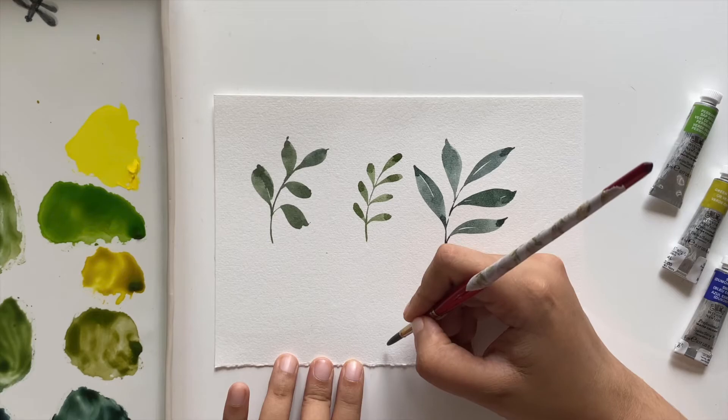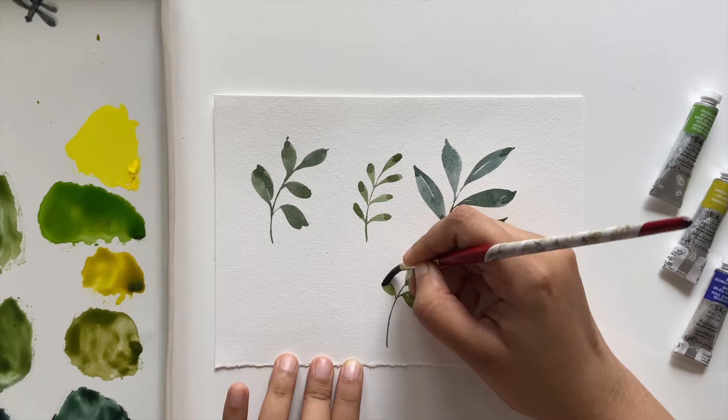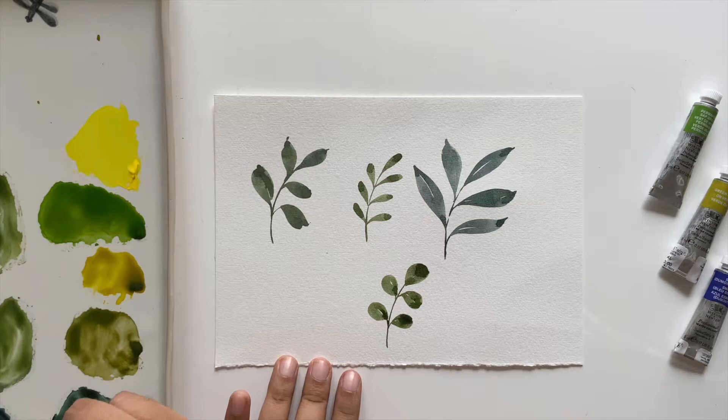For our next leaf I'm adding a little green gold to the already-mixed olive green and perylene green. We again start with a curved branch, and this time we'll create small oval-shaped leaves. You can do it in two strokes, or simply use one round swirling stroke — just swirl your brush and that's it.